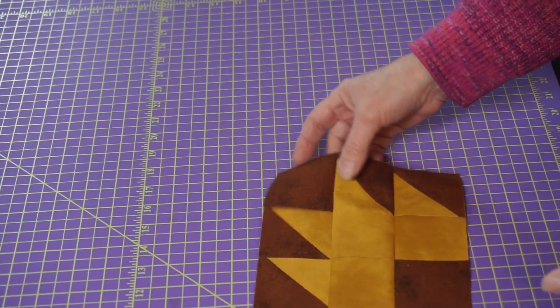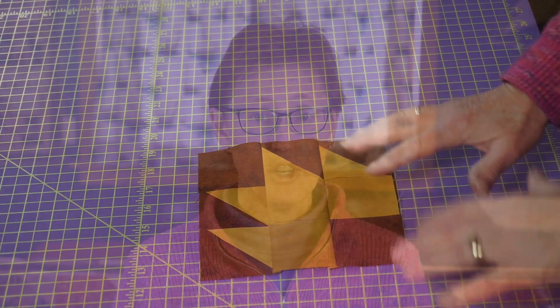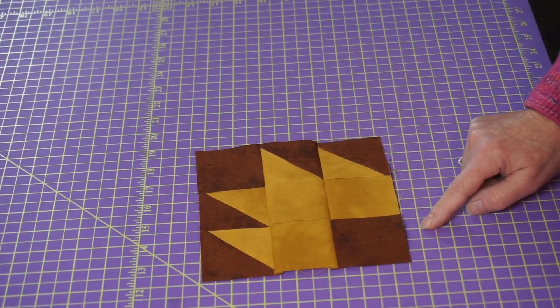So this is what we're going to be working with. Now this block — I'm doing a little bit smaller block than I usually do because it's for a baby quilt, so this block is going to be six inch finished. Let's take this apart. It's a nine patch — one, two, three by three. Three times three is nine. This is a nine patch block.